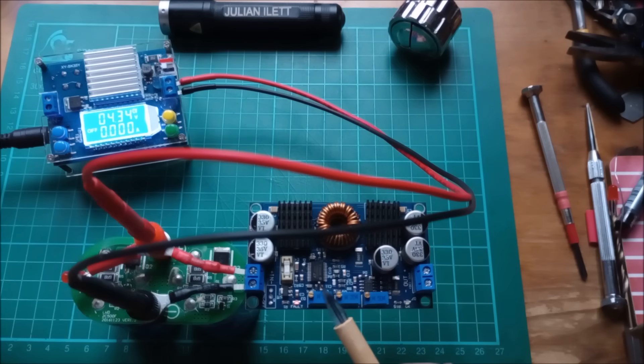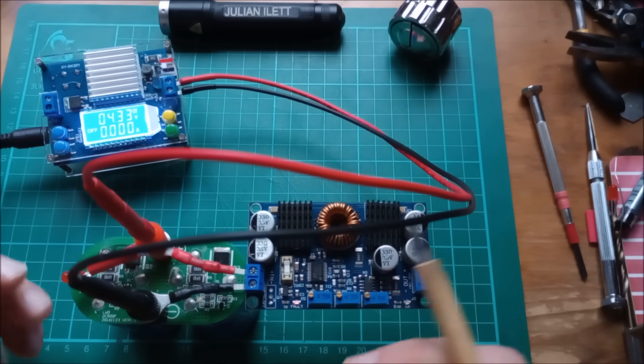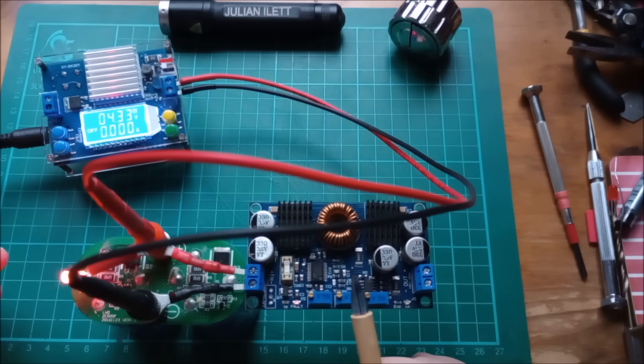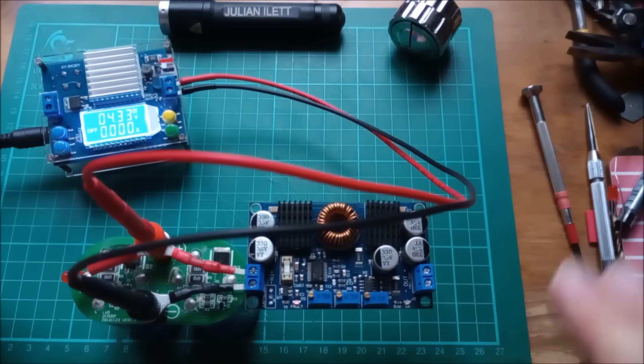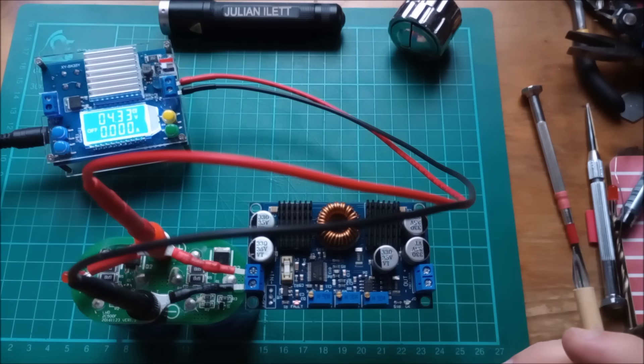The LTC 3780 actually fires up at quite a low voltage — under 5 volts — which is quite good. That's all I wanted to do in this video. I've got three more of these on order, and I'll present another video with this device when I've got the full daisy chain of super caps, each one charging the next as it rises up towards 5 volts. Not entirely sure why I'm doing it really — just for a bit of a laugh. Anyway, that's it for now, cheerio!